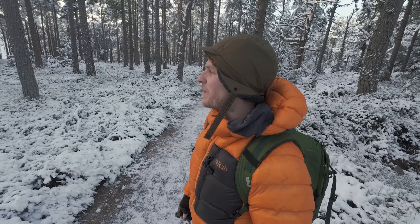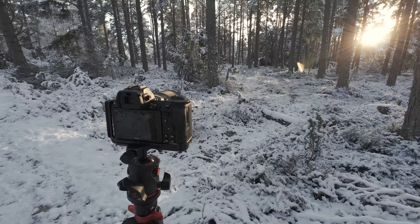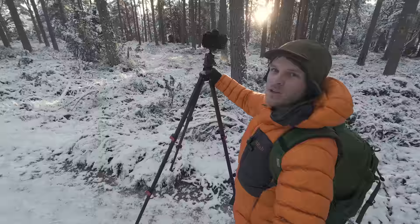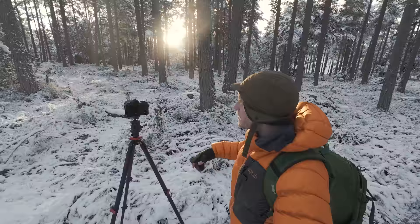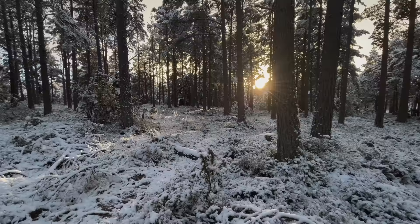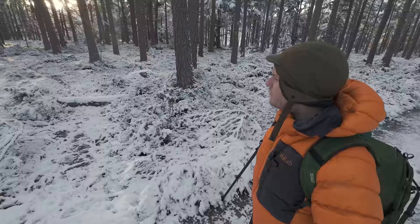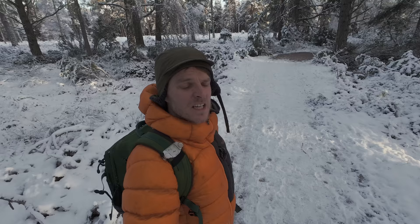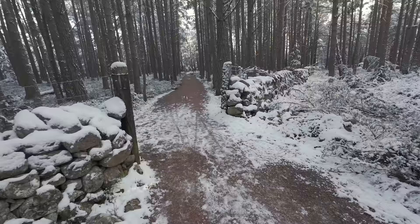I've been stopped here for about 15–20 minutes and it's just been really fun. I don't think I'm going to get a shot here though — what attracted me in the first place has moved on a bit. You can see the light streaming down on the snow as the sun peeks through the trees. I've been trying to compose a certain number of tree trunks from left to right, but the woodland floor is very messy — almost not quite enough snow, with all the shadows peeking up through the bottom.